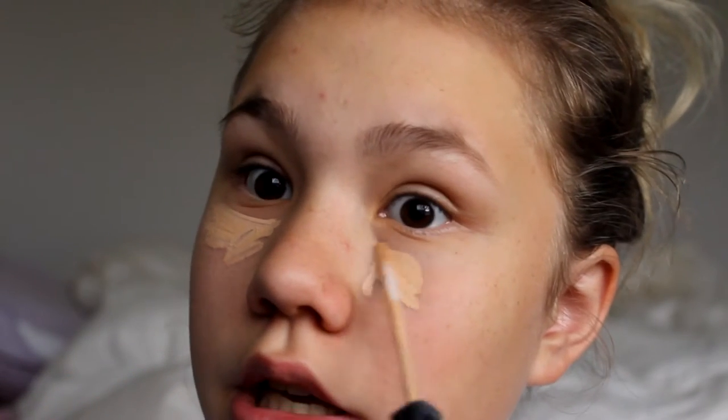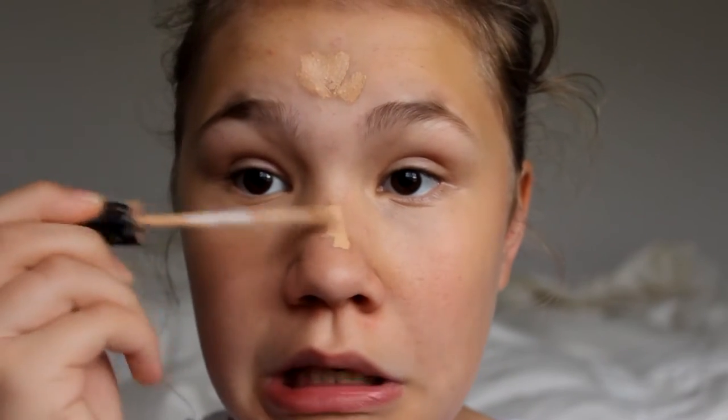Now I'm going to be taking the Maybelline Fit Me Concealer — I love this stuff, it's so good. I've tried all the concealers before and they have creased underneath my eyes, but this one just does not crease at all. I love it. Just dabbing this on my fingers — I feel like fingers are the best thing ever, you can just pat it in. I've also got some pimples on my nose and chin, so just taking a little bit of this concealer and popping it on there.